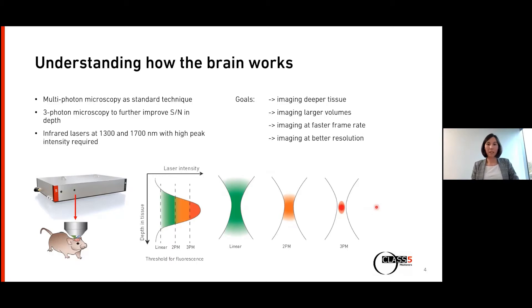Three-photon microscopy is typically done up to about a millimeter deep, but now neuroscientists have goals which go further. They want to image deeper tissue beyond the millimeter, image larger volumes, image at a higher frame rate to capture the brain in real time, and also at a better resolution. I want to show you three examples which address these goals.